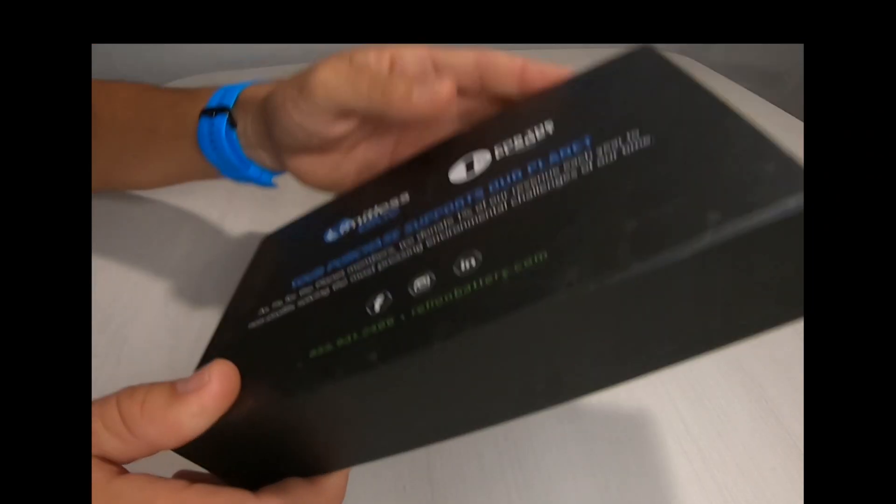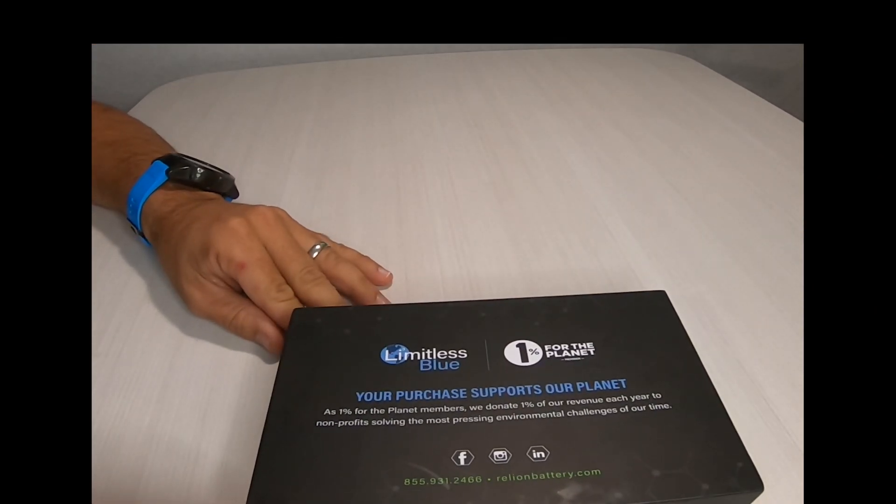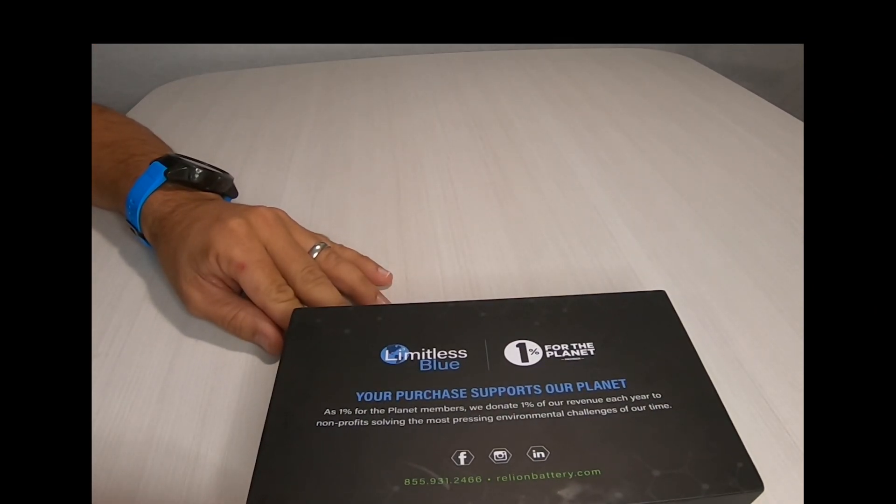Before we take a look at what's inside, your purchase supports our planet. As 1% for the Planet members, we donate 1% of our revenue each year to nonprofits solving the most pressing environmental challenges of our time.